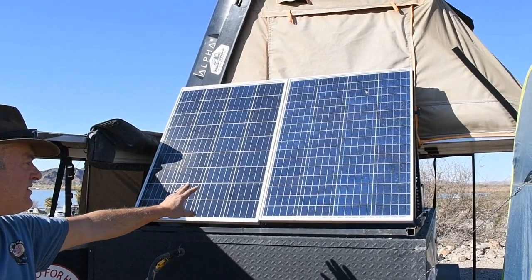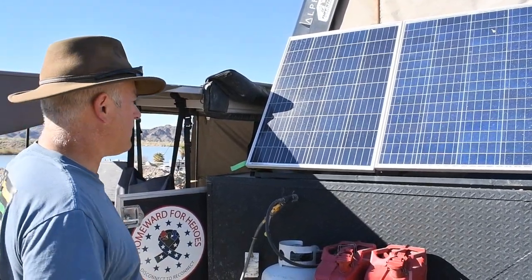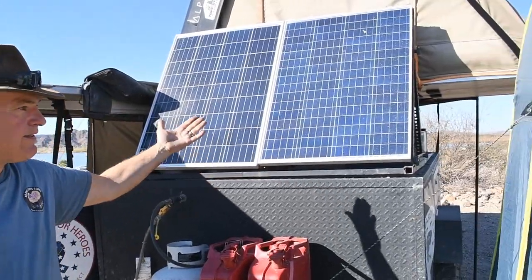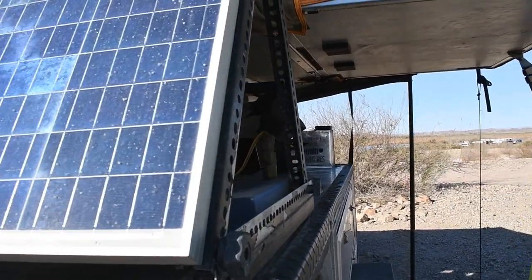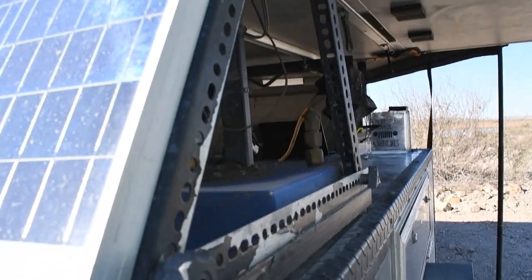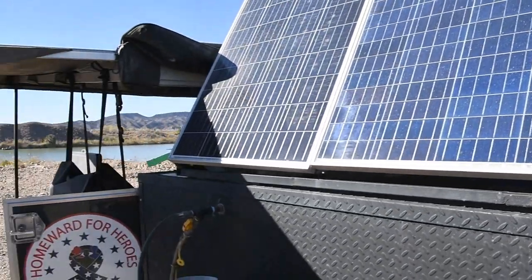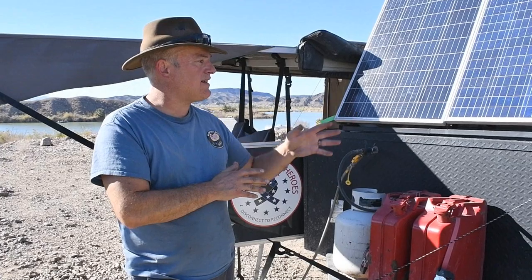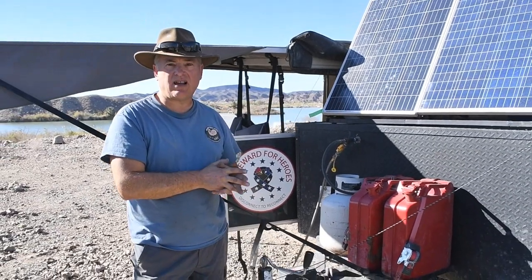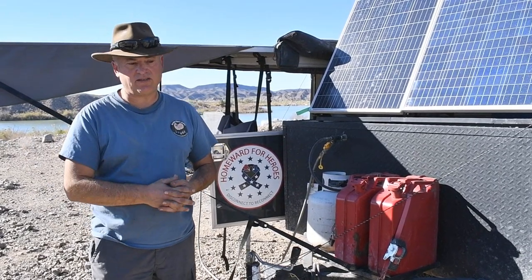We have solar panels — 200 watts on here. There's a pivot point where it can swing out in different directions, and an arm in the back that I can adjust for angle. On top of that, I've also got 400 watts of extra portable solar panels that I can plug into this system. It's plug-and-play, so if I ever need more power, I have those extra panels. Currently the 200 watts covers pretty much all our needs, but when it's cloudy, the extra panels fill in the gap.